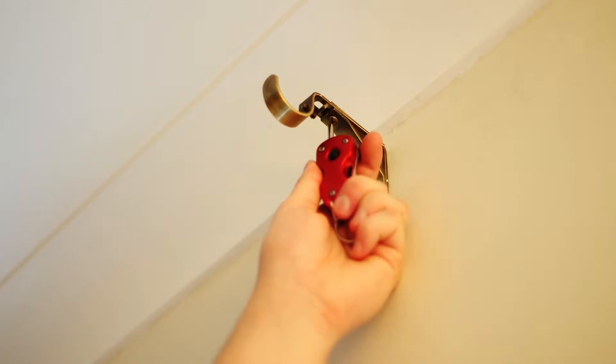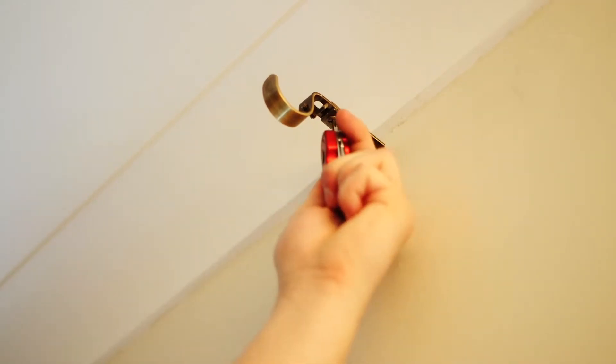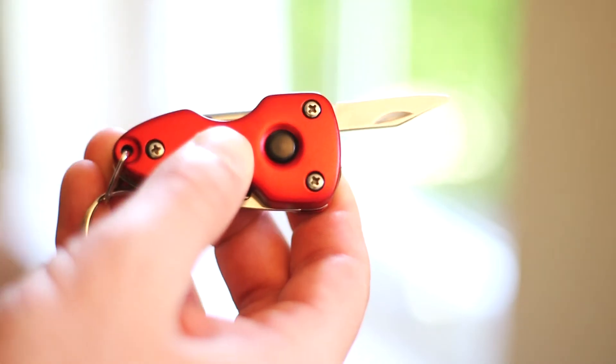Features include a small, medium and regular slotted screwdriver, a bottle opener, small knife and LED light.